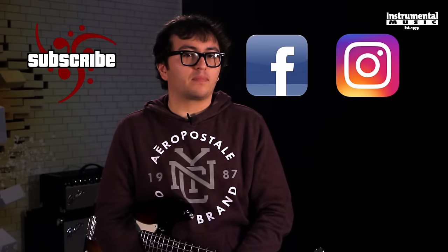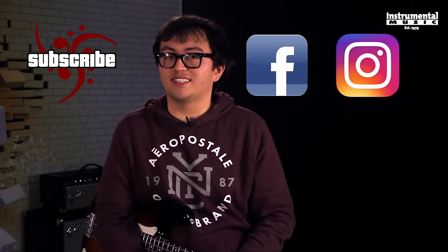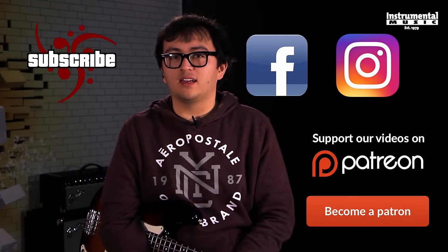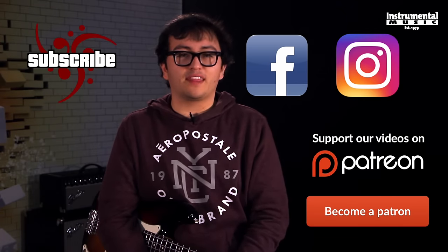Leave us a comment down below to let us know what you thought. If you liked this video and want to see more bass demos, subscribe to our channel. You can also check us out on Facebook and Instagram. If you want even more fun and exclusive content such as early viewership or access to pedal giveaways, head over to our Patreon page. I'm Will with Basic Gear Review and thank you for watching.